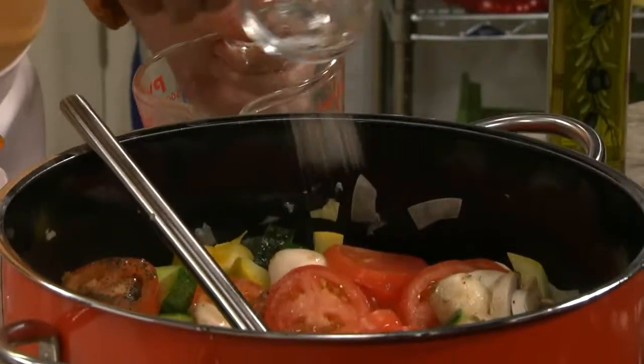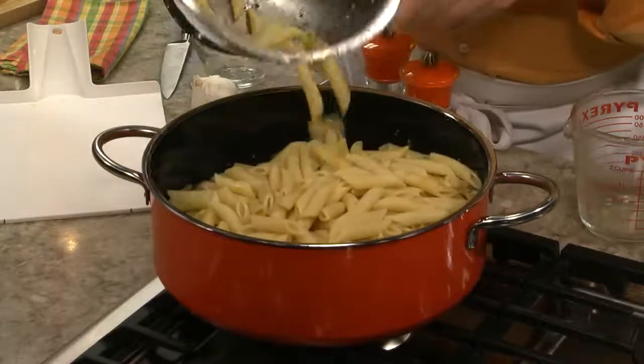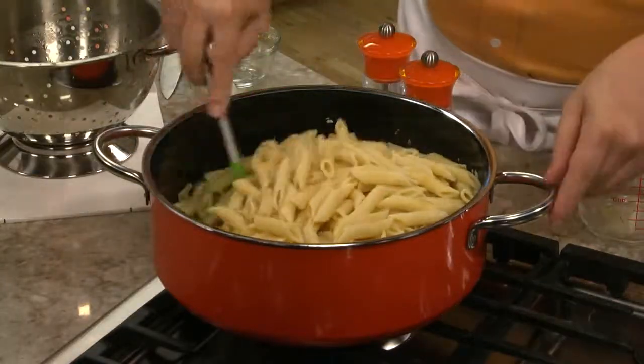Once those are tender, we'll add some tomatoes, mushrooms, chicken broth, and a few seasonings. Once that cooks down, it'll turn into a tasty sauce for our pasta. Then we'll put the pasta back into the pot with our veggies and give it a toss so all the flavors mix.